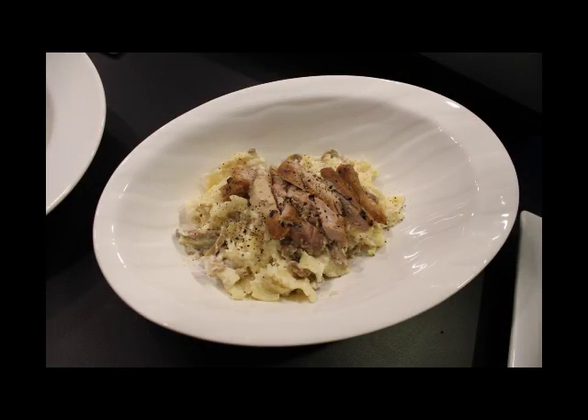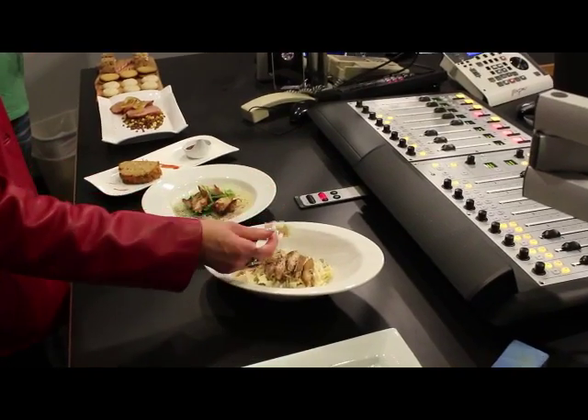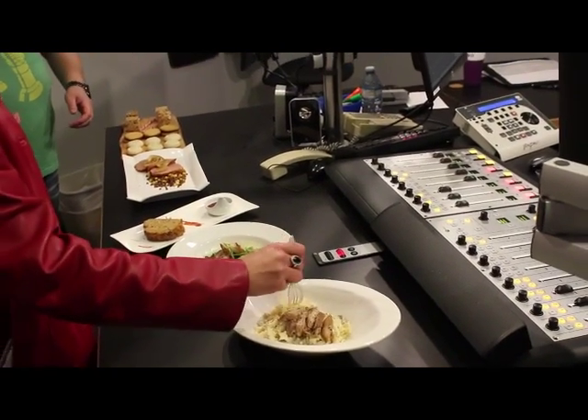That's your bow tie fettuccine. It's made with a can of cream of mushroom soup. There's a little bit of cheese in there, and the grilled turkey breast goes on top of it.